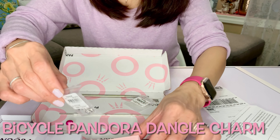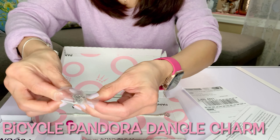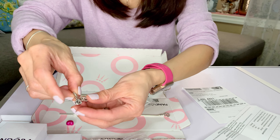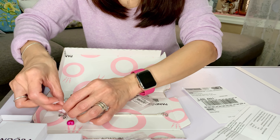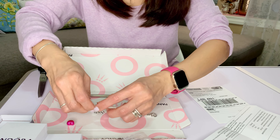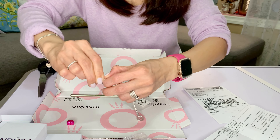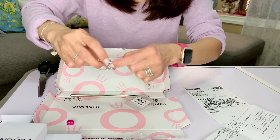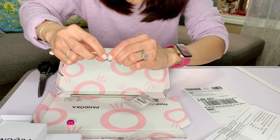If you watched the very first Pandora video, I mentioned this one — this is the bicycle charm with lots of circles on the wheels. I want to try to put this through because it didn't fit on my first chain. There you have it — now they have a home! This is actually the bicycle charm that I really love. You have to roll it — there you go. It has like a spacer over there.